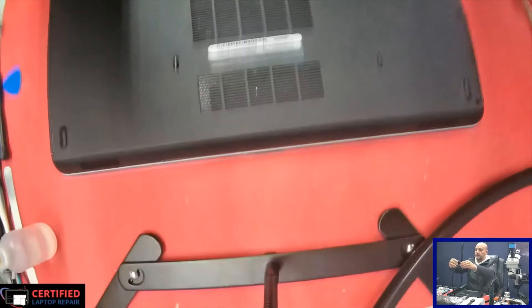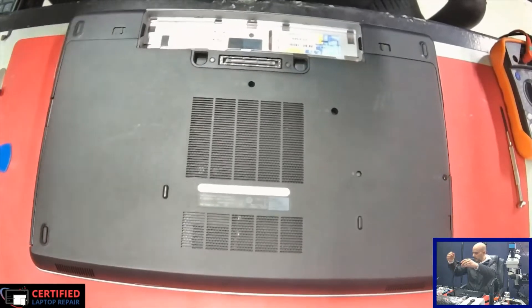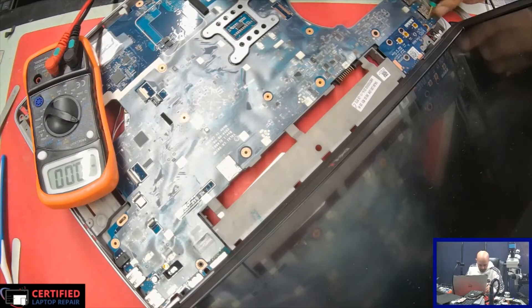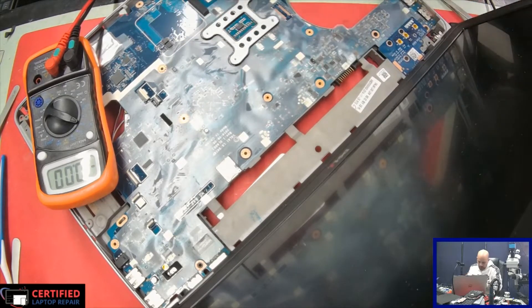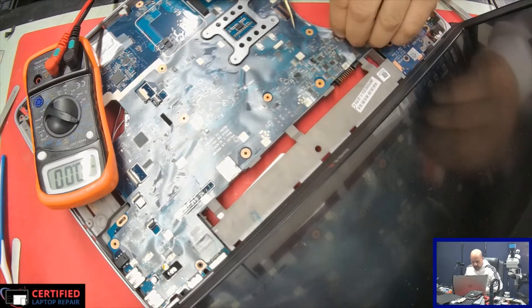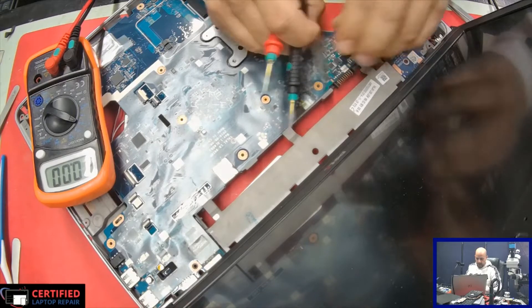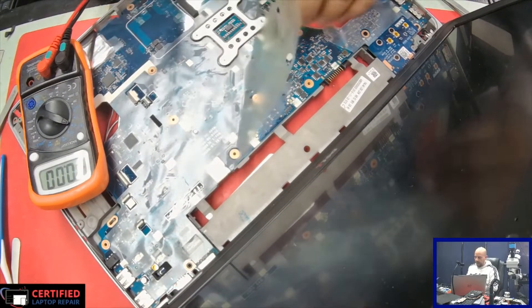That's a big short right there. We can see there is a short and that's what's causing no power. In order to fix this we're going to have to start taking apart the computer and see what's going on. Oh, something is melting here — wow, we definitely have a problem. We might not have to take the whole board out; let's check and see if it's going to be an easy board repair.